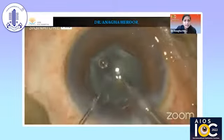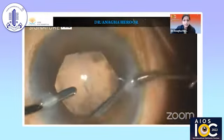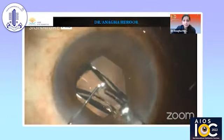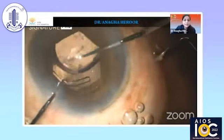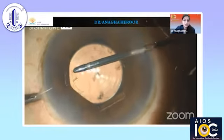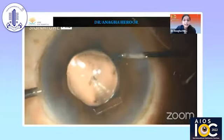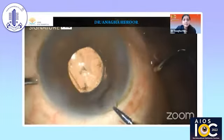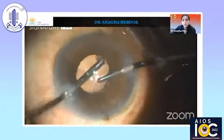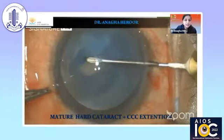A very gentle hydrodissection is done and phacoemulsification is completed as a routine procedure, followed by irrigation aspiration of the cortex. This patient had a planned multifocal lens, so the multifocal lens is being implanted. The B-hex ring is very gentle on the pupillary margin, but because the capsulotomy size was less, we are now extending the capsulotomy and then the B-hex ring is removed. The capsulotomy is nice, central, and circular.